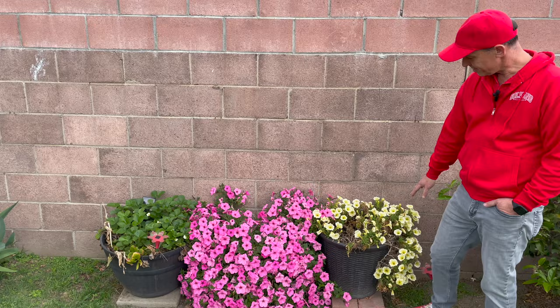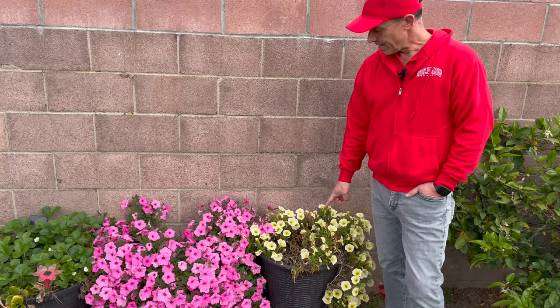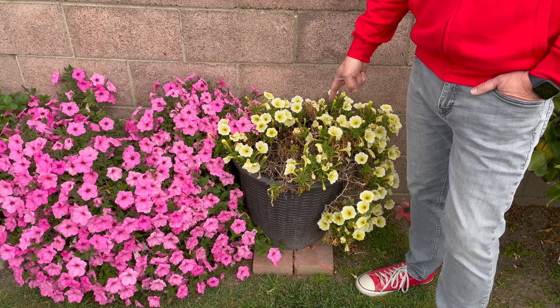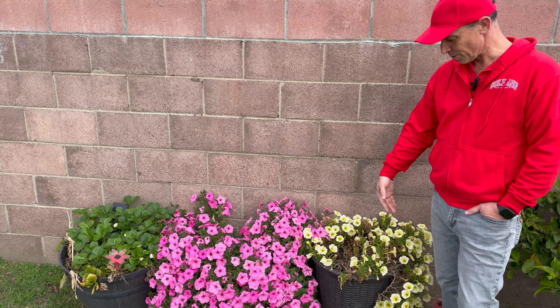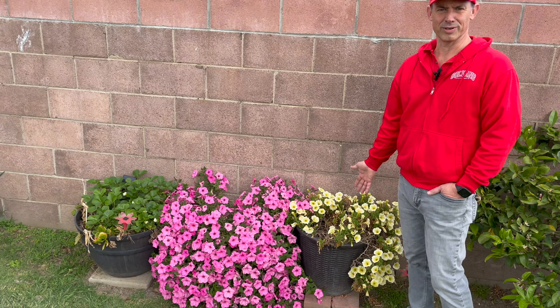This is Supertunia — I believe it's a limoncello — and it's looking a little sickly but it's blooming like crazy. I wanted to replace the plants on the wall in my hanging pots, and this one was still looking really nice, so I just took it from the hanging pot and planted it in this larger pot and it's done a great job. It's blooming and I've done really hardly anything to it — not even fertilizing it, just keeping it watered here and there.